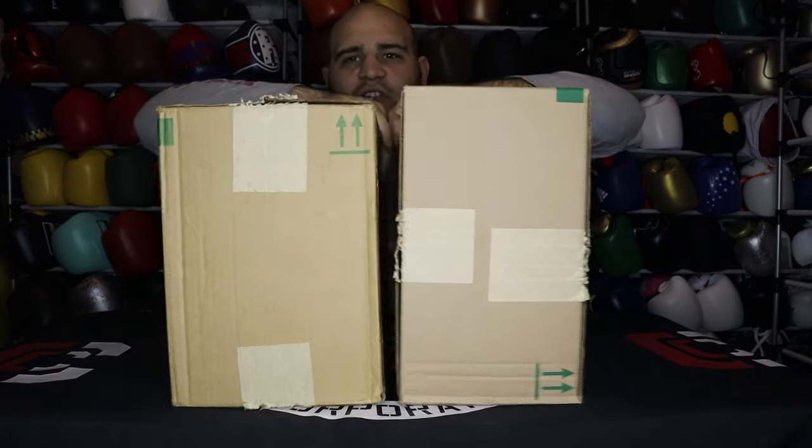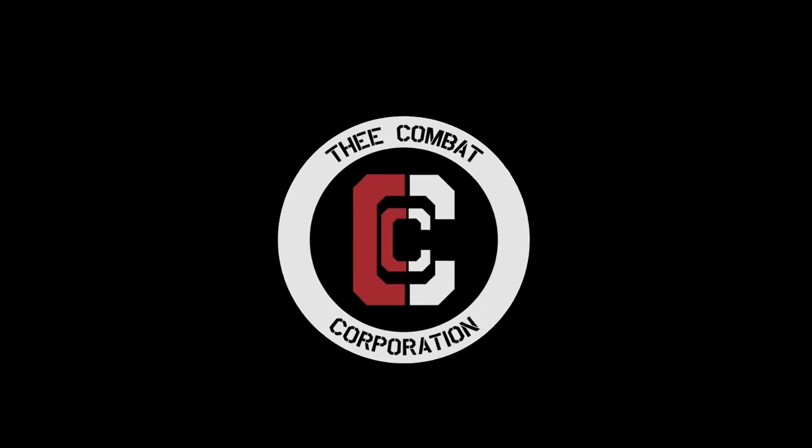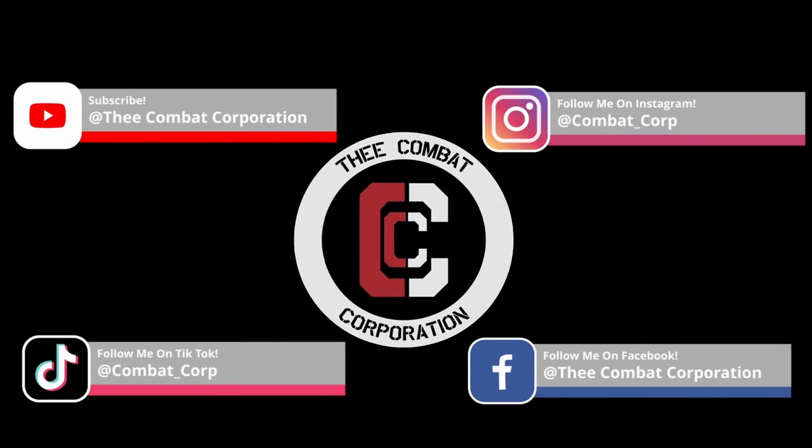Two big boxes of boxing gloves - one of my favorite things on the planet. Welcome back to the Combat Corporation, your source of combat sports. Today we're going to unbox some more Sanibal stuff. Literally two videos ago I unboxed a ton of MMA sparring gloves by Sanibal - it was Amazon's yearly Prime Day sale, and I got the Battleforge, Essential, Funk Strike, and Core Series all for under 70 bucks.